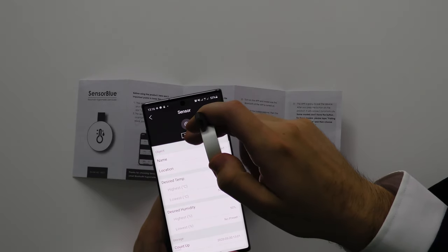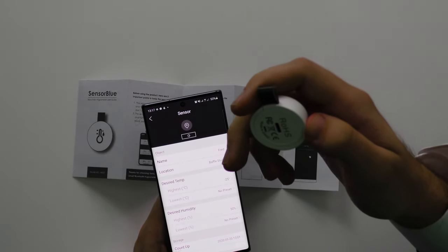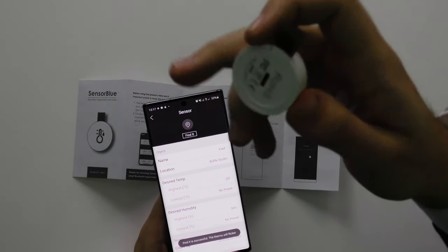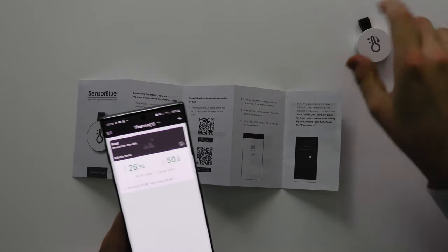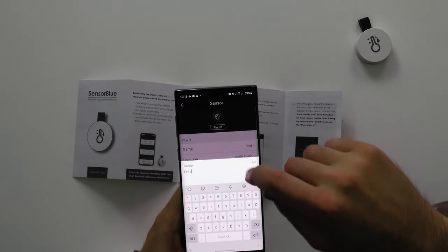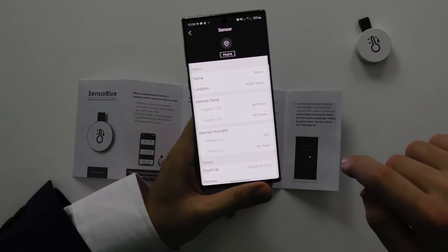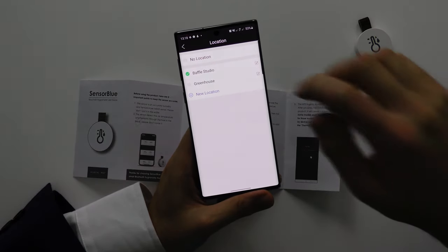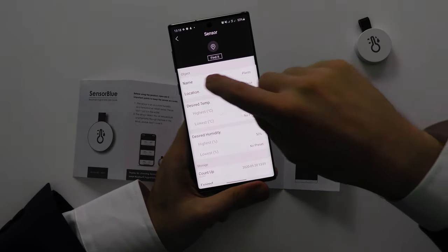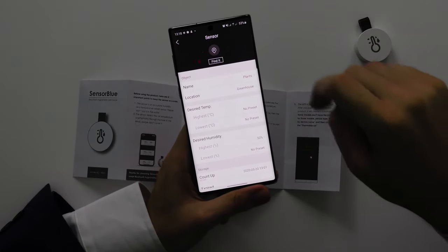Say if you've got multiple sensors and you don't know who Fred is — maybe you've got mixed up with Fred and Bob — what you can do is press 'Find It.' If you press Find It, it will actually light up inside. It's a little red light on the inside so you can see which thermometer it is. So what I'm going to do now is try this out in a greenhouse. I'm going to rename this from Fred to Plants, press OK, then for location I'm going to add a new location called Greenhouse, press OK, tick Greenhouse, and there we go. The name is Plants and the location is Greenhouse.